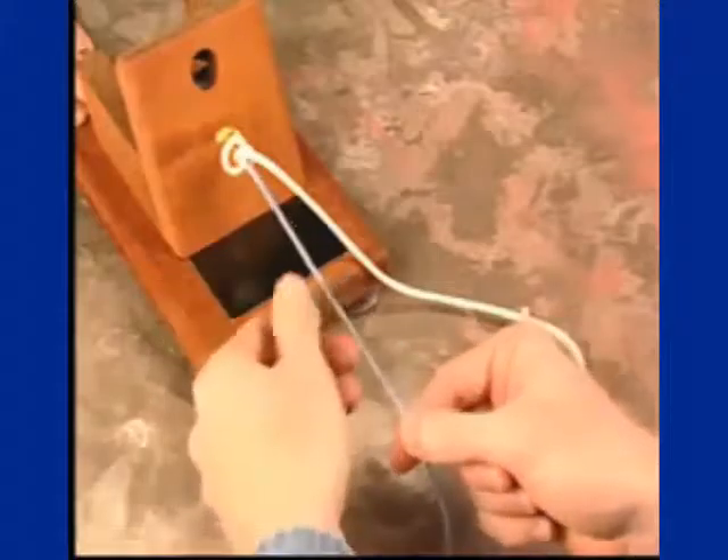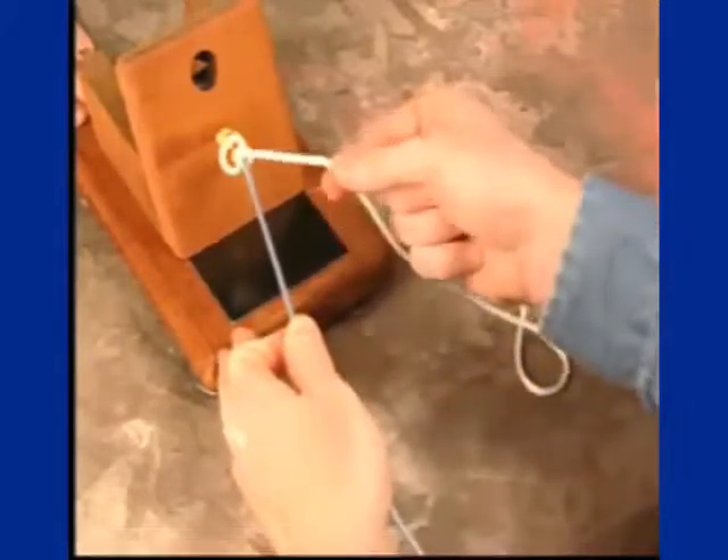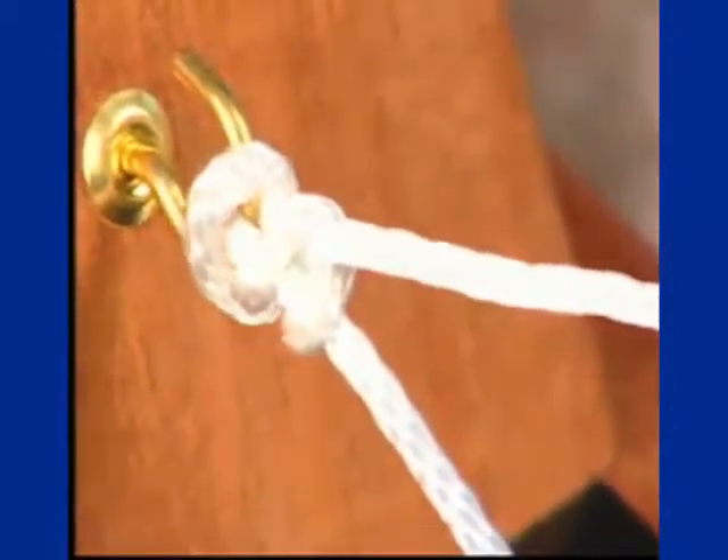Maintaining tension on your post limb, tension is placed on the loop limb. This subsequently tightens the knot, essentially locking it, securing it against the tissues.